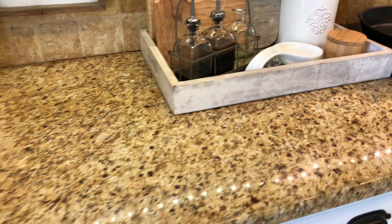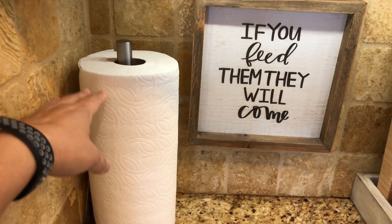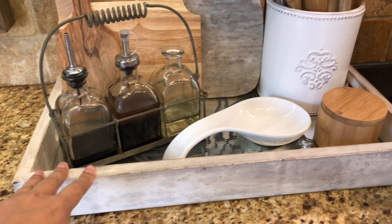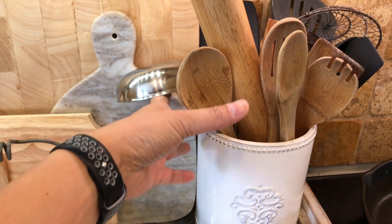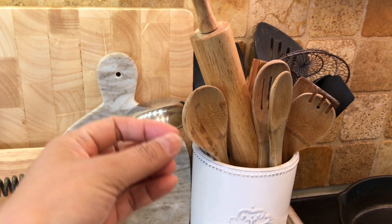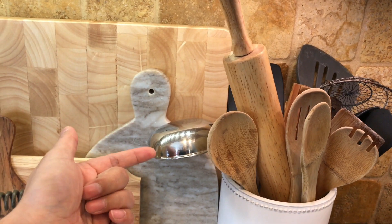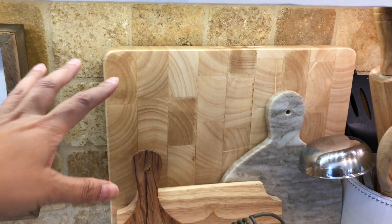I like to keep that countertop as clear as possible. I also have counter space to the left of the stove, pretty much the same size. Here I have my paper towels, my favorite sign 'if you feed them they will come,' and this tray I got from TJ Maxx that holds a crock with all of my everyday cooking utensils — lots of wooden and bamboo spoons, a soup ladle, spatulas, and a little strainer for noodles.